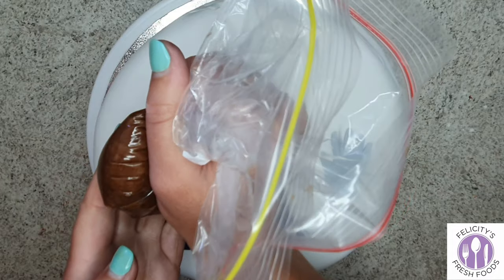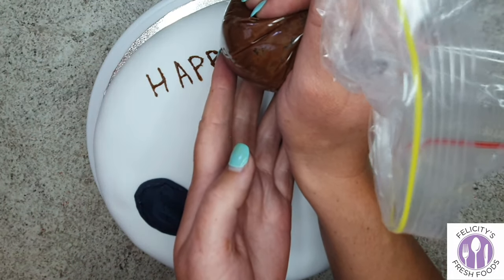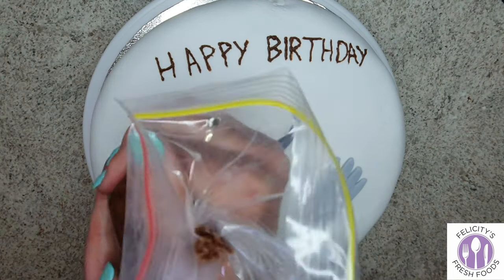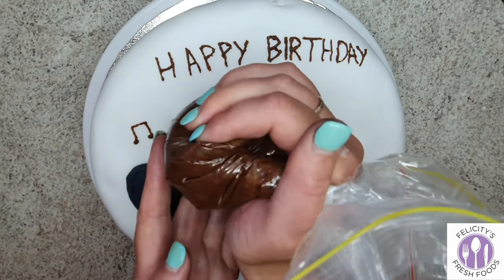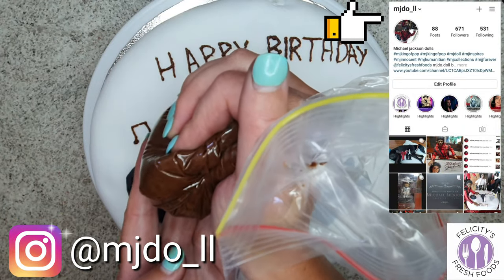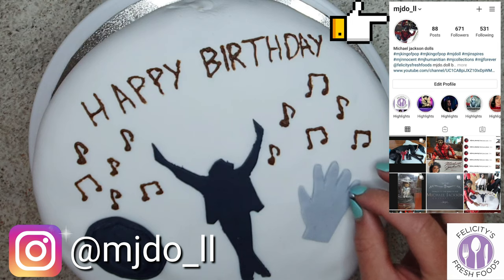Then I used the leftover buttercream to pipe out the message 'Happy Birthday Mum', as this is a birthday cake for my mum and she loves Michael Jackson — she's a big MJ fan. She even has a really cool MJ Instagram page, so if you also love Michael Jackson, go head over to her Instagram page and start following her.